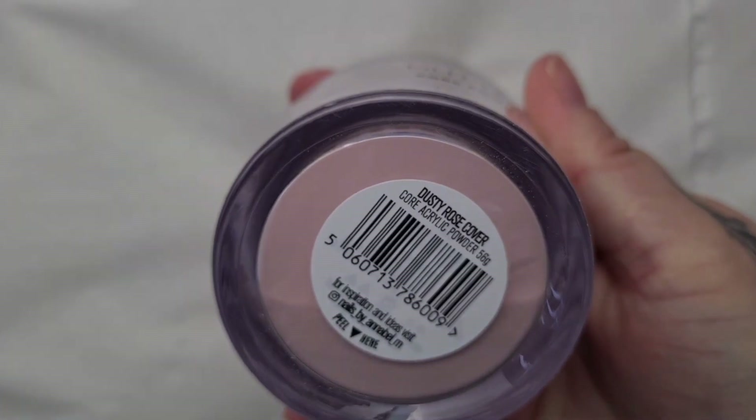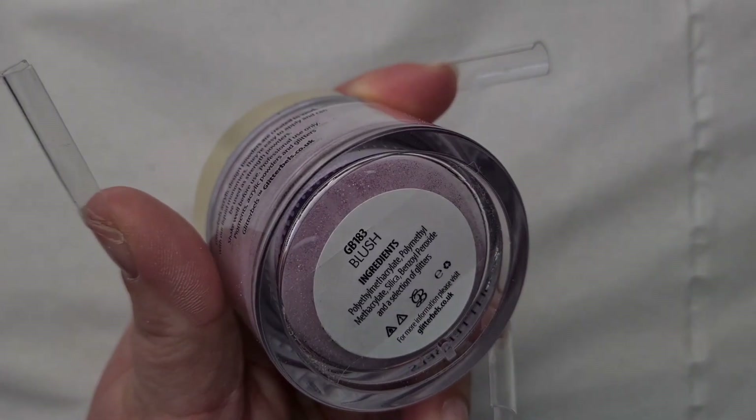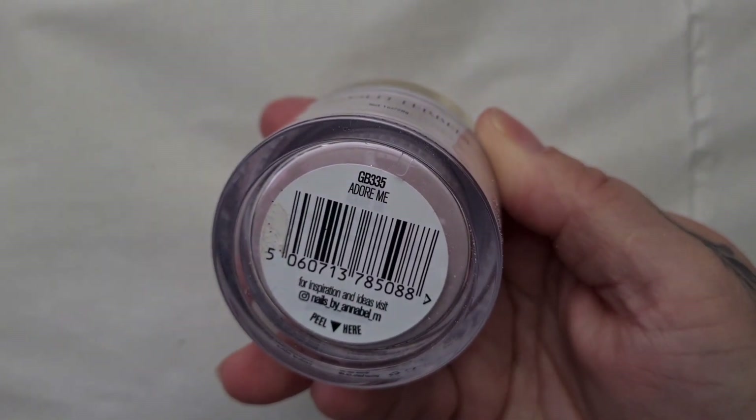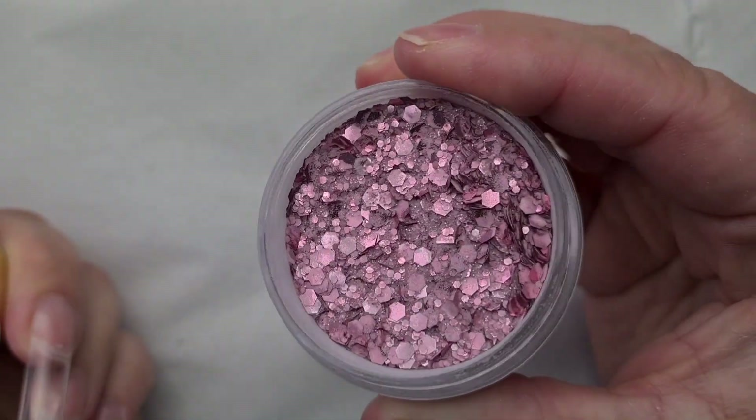Don't forget guys, every single product that I'm showing is available on the Nails by Annabelle website and you can use my discount code which is ZARA at the checkout so you can have a little money off.